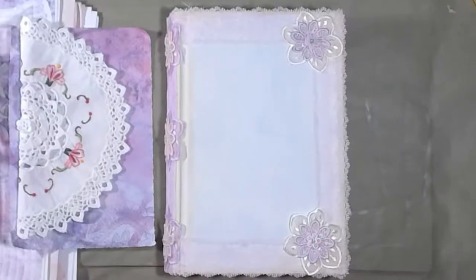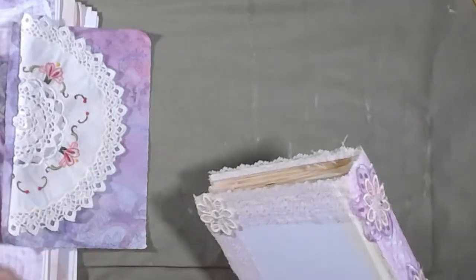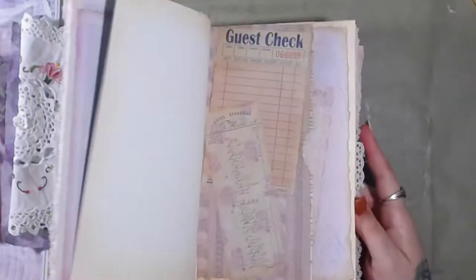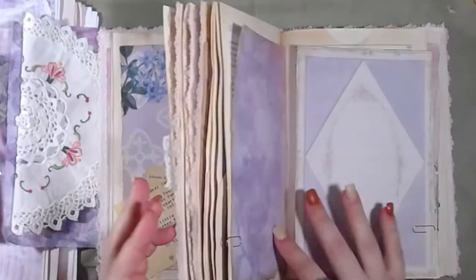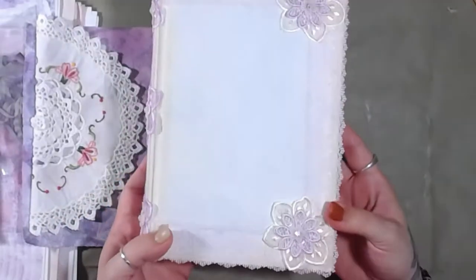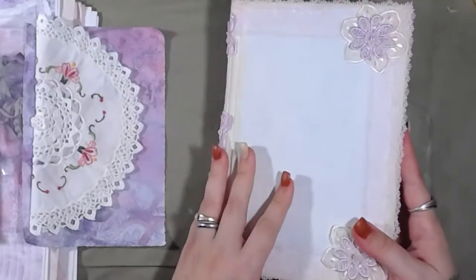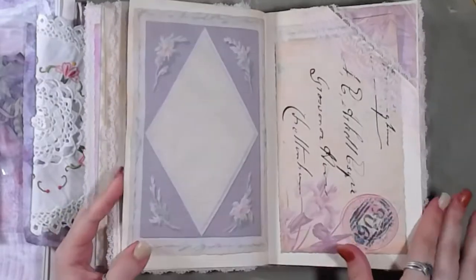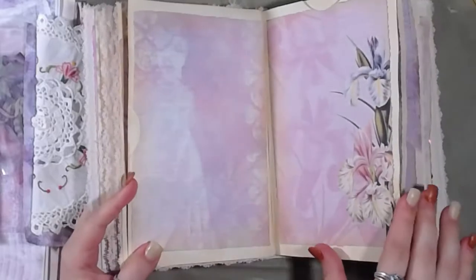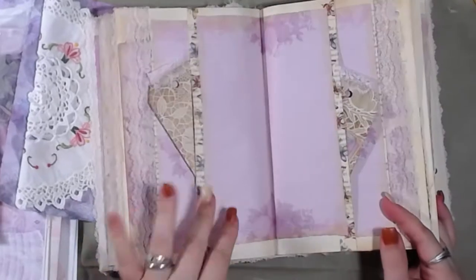Good morning and welcome back to the channel. We're going to continue working on this journal to get it finished and put on the shop. Just in case you haven't seen it yet, this is the front cover, that's the spine, and that's the back cover. This book is full of pinks and lavenders. I'm just going to do a very quick flip through — I'll do a full complete flip through when it's all done.